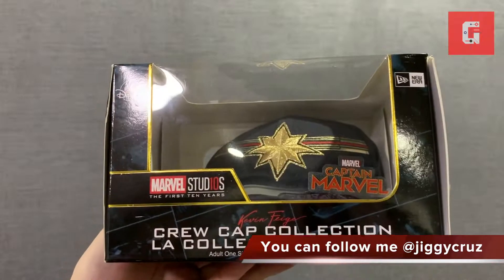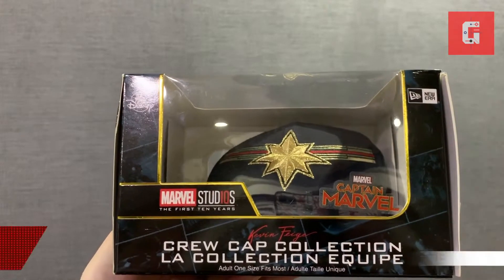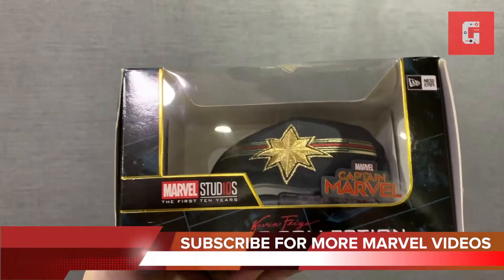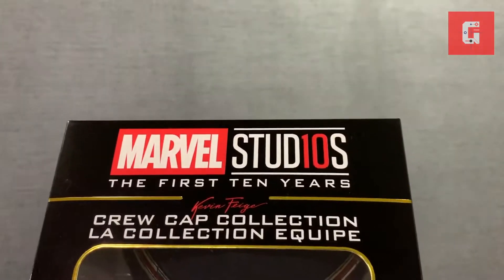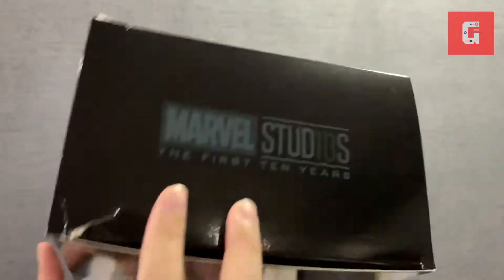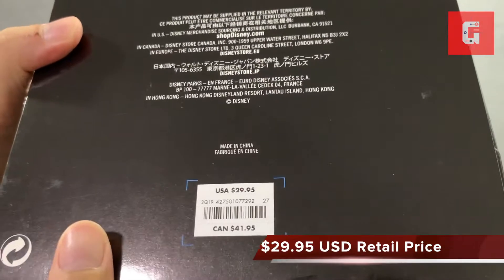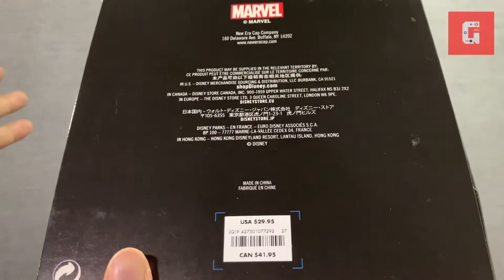Hey guys, Jiggy Cruz here with another unboxing, and today it's all about the New Era Captain Marvel Kevin Feige crew cap collection. This is the box — Marvel Studios First 10 Years on the side, it's just a description of honoring the first 10 years, and this retails for $29.95. It's widely available — it's not a limited edition, similar to that Iron Man I talked about.